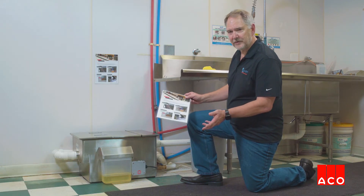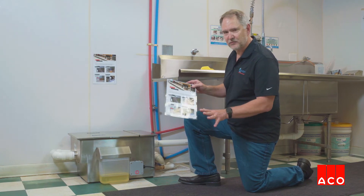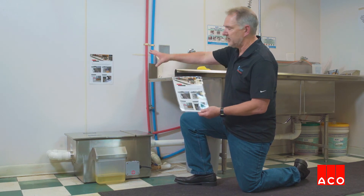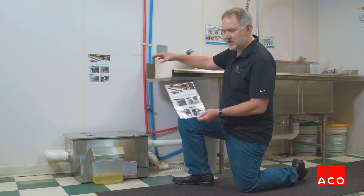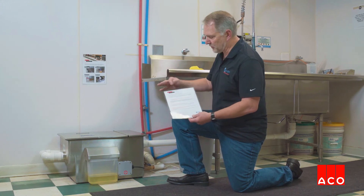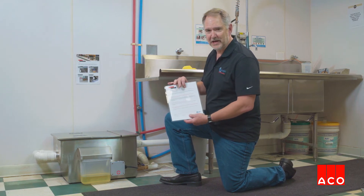This is a maintenance program for the Goslyn. We provide you with a laminated sheet — there are only four steps and it's two minutes a day. It's my favorite part of the Goslyn. We do recommend that you mount this on the wall near the Goslyn so that everybody has easy access to it. I'll also point out that we have some troubleshooting steps on the back side, but if you're doing the front side you won't need the back side — they're there just in case.